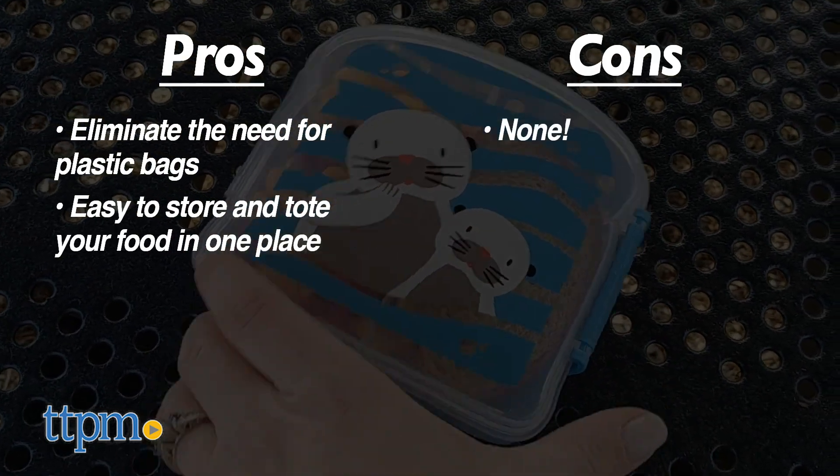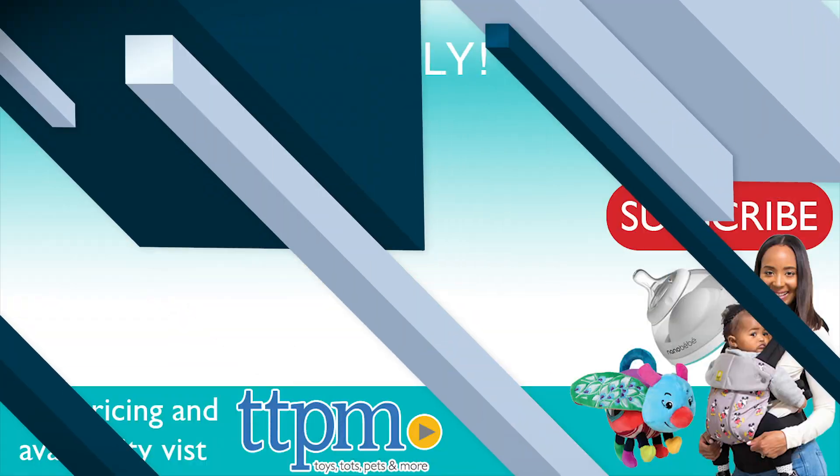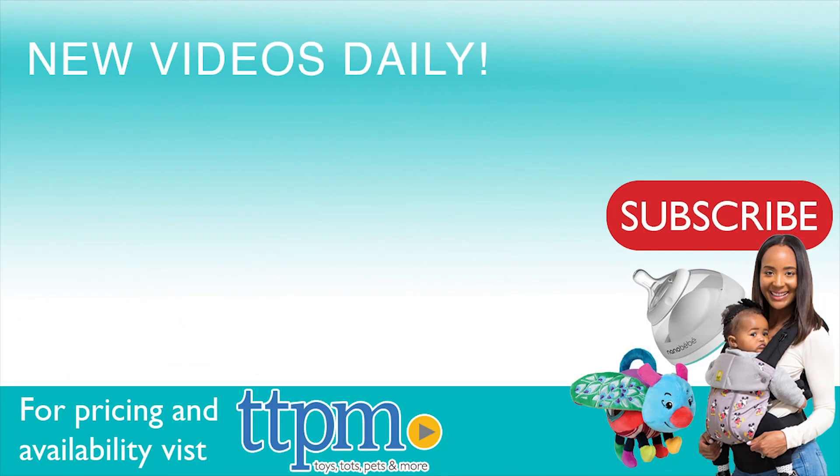There are no cons. These get five stars. For where to buy and current prices, visit TTPM and subscribe to our YouTube channels for more reviews every day.